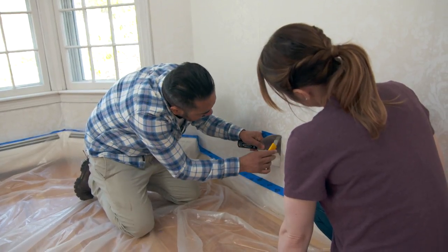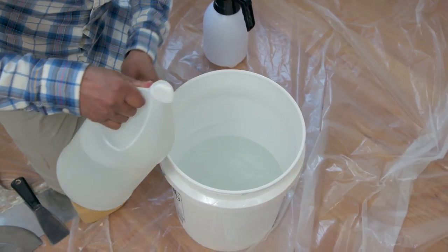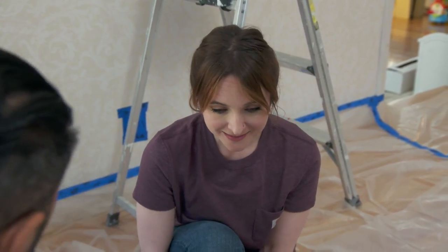Now I'm using my putty knife and my utility knife and we're going to skirt around. We'll remove all the wallpaper around and then come back for this one last. This is how we need to start removing this wallpaper: hot water, vinegar, and some putty knives. The hot water and vinegar will help to deactivate the wallpaper paste so it will come out really easy.